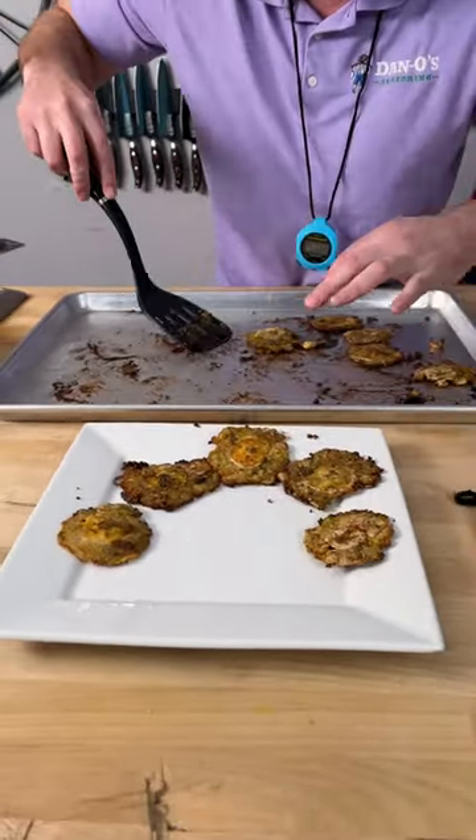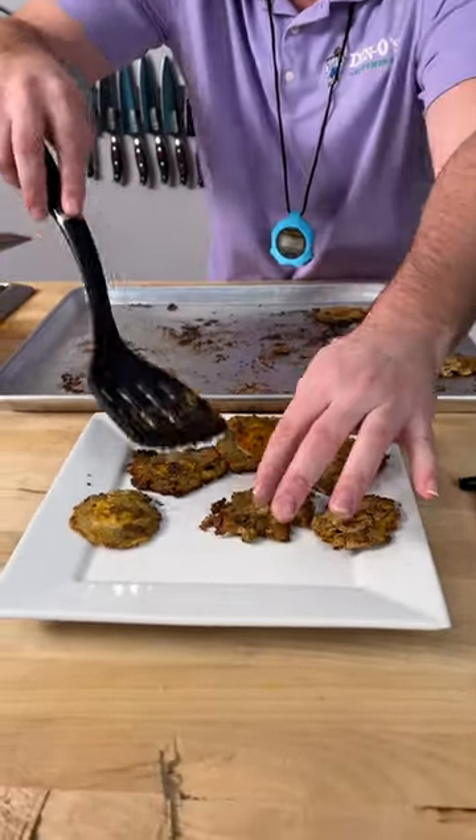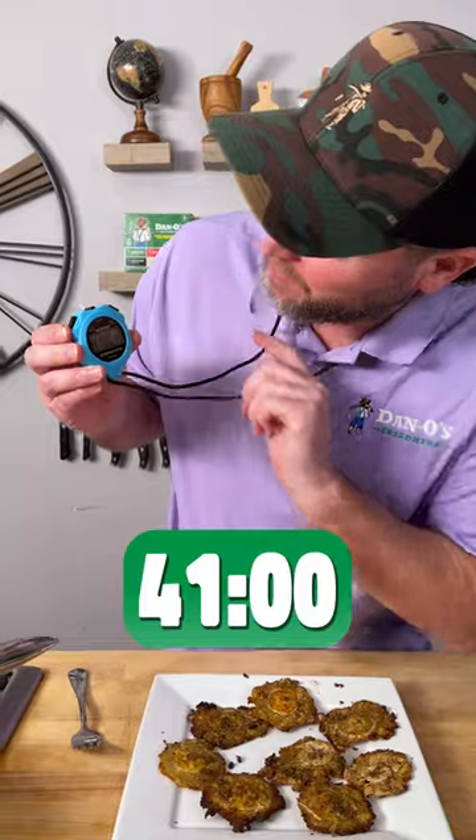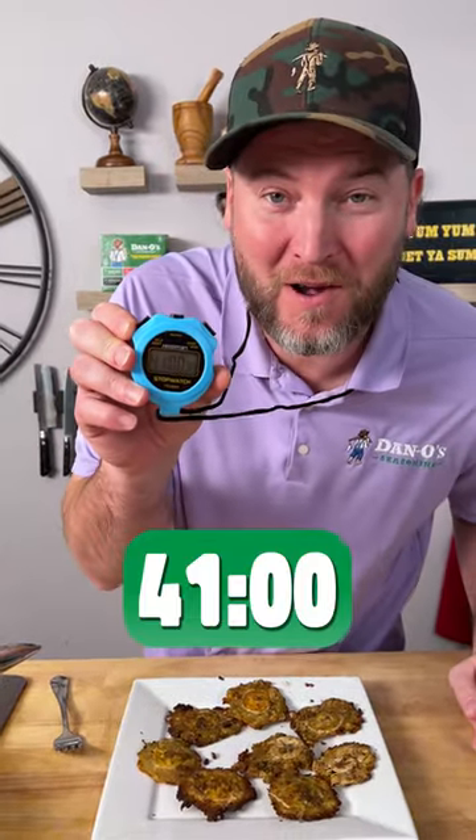We are now at 38 minutes and 15 seconds. We'll take these off and set them on a plate. Let them cool down, because when they actually start to cool down, they start to crisp up as well. We've let them rest long enough — it's time to eat. I'm gonna stop it right there at 41 minutes.